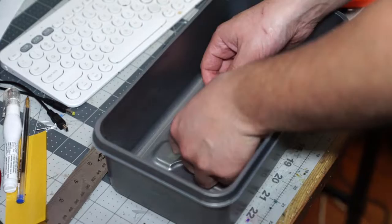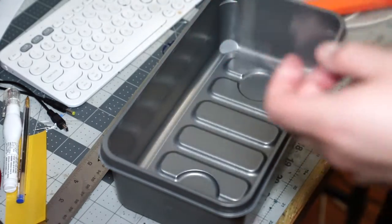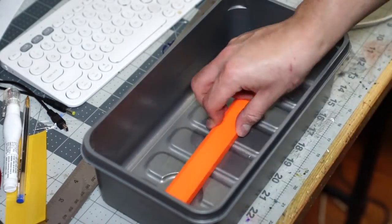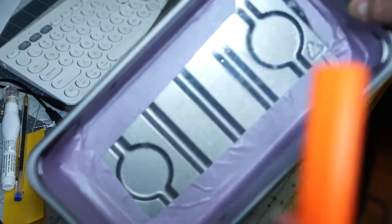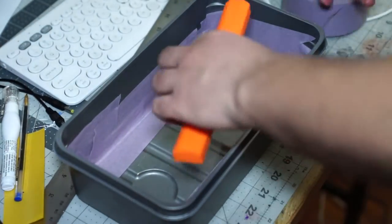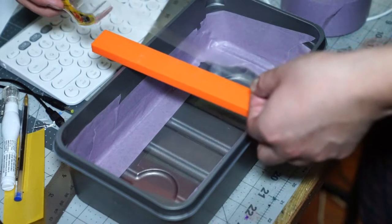From there, I took some double-sided tape and taped it to those ridges there. Then I stuck my clear plastic piece to that, so that would ensure I had a totally flat bottom to do my casting on. I took some painter's tape and wrapped the edges to make sure no silicone got underneath there and went to waste.